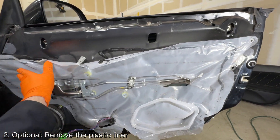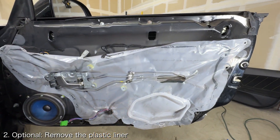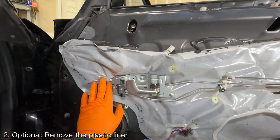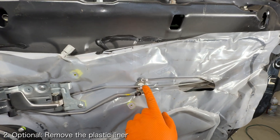Once the door panel is off you'll see this plastic lining spread across the door. You don't strictly need to remove this but I find it much easier to work on the door with it removed. In order to remove it you'll need to remove the inner door handle, the rod crank, and a couple of plastic clips.